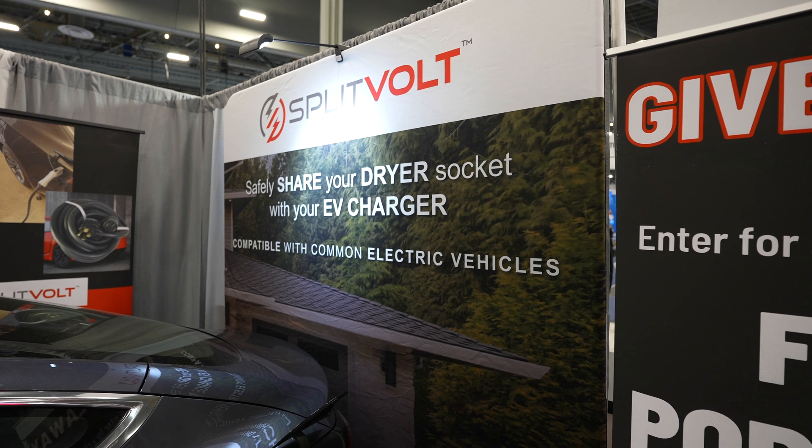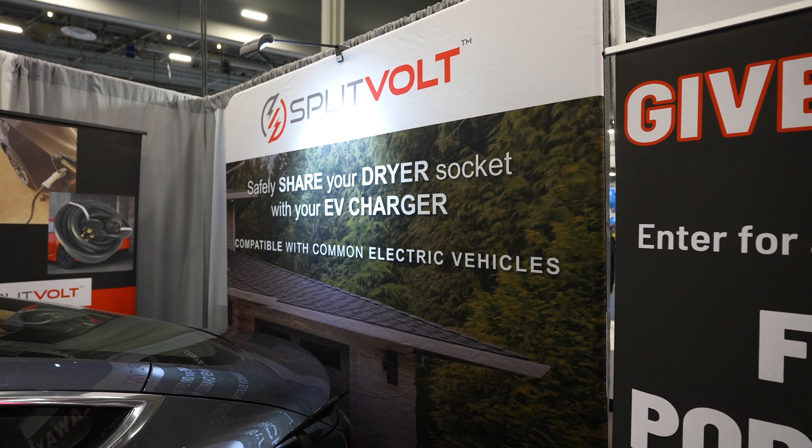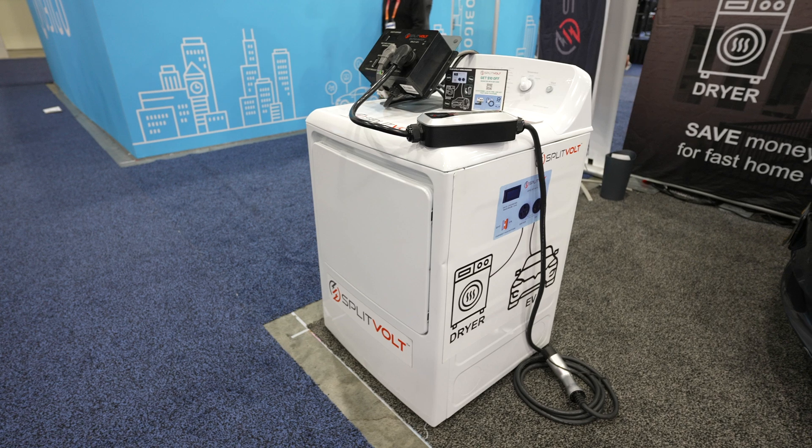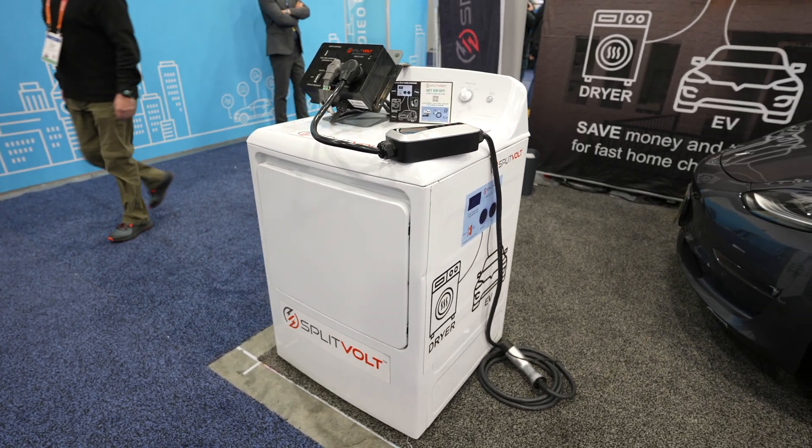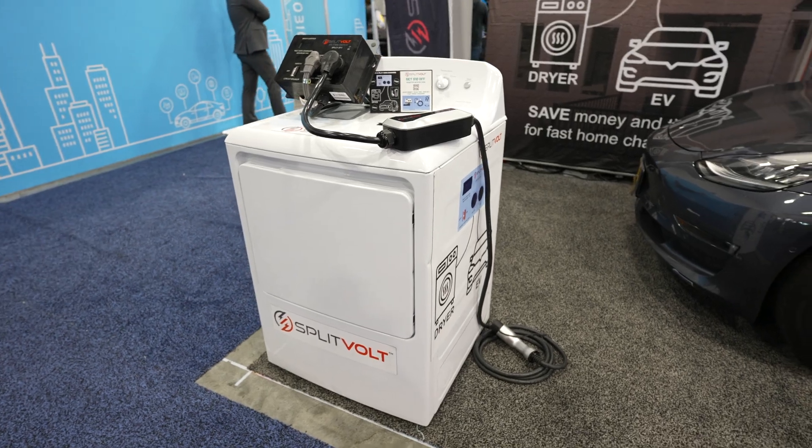I'm at the booth of Split Volt, which is a really cool concept. If you have a dryer here in the U.S. — say something like in your garage — and you want to charge up your EV, instead of unplugging your dryer and using that plug, or instead of getting a full additional 240-volt install, you could actually split that existing dryer outlet into two.